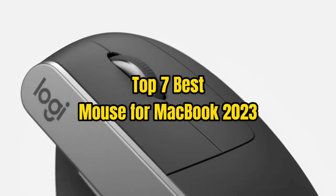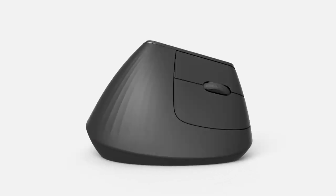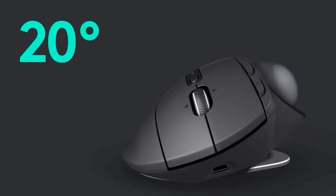Top 7 Best Mouse for MacBook 2023. Through extensive research and testing, I have put together a list of options that will meet the needs of different types of buyers. So whether it's price, performance, or particular use, we have got you covered.